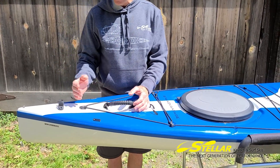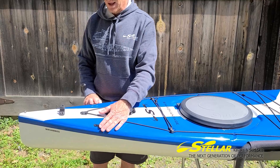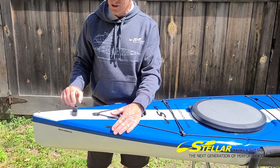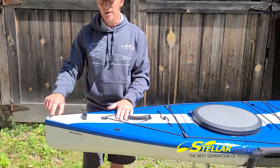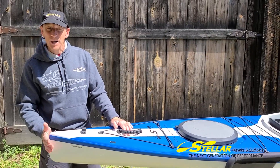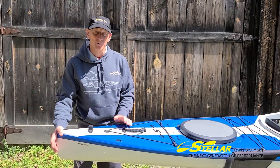There's a handle on the back to make carrying easier, and there are guide lines for the rudder if you should need it. Right here we have the attachment for the optional rudder — this is where the bayonet goes for the rudder pin. We've also plumbed out the stern a little bit on this boat to make it work slightly better with a rudder.